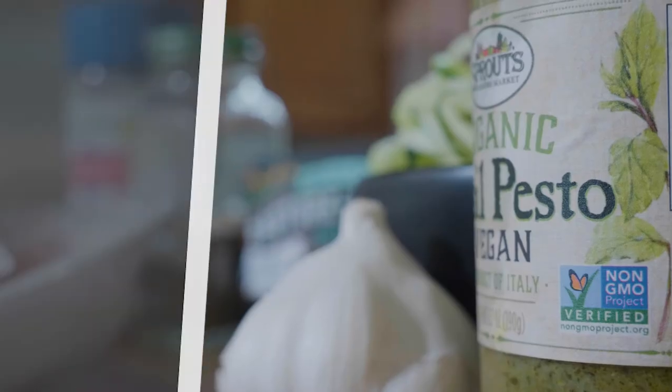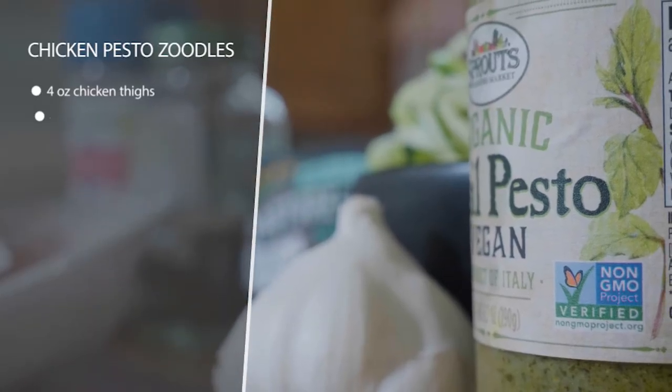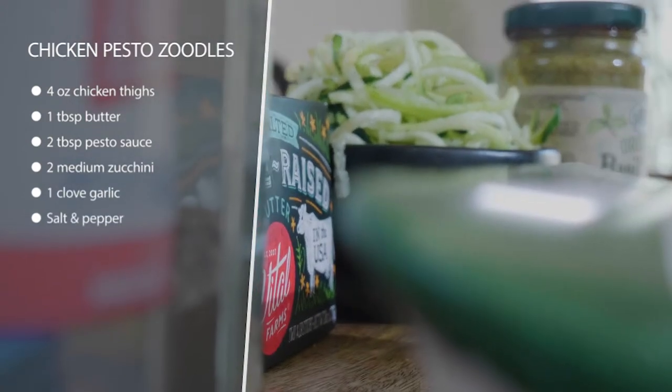This recipe is chicken pesto zoodles. It's really flavorful and really fast if you get zoodles that are ready to go. That's zucchini noodles — you can buy them pre-done or you can spiralize them yourself.